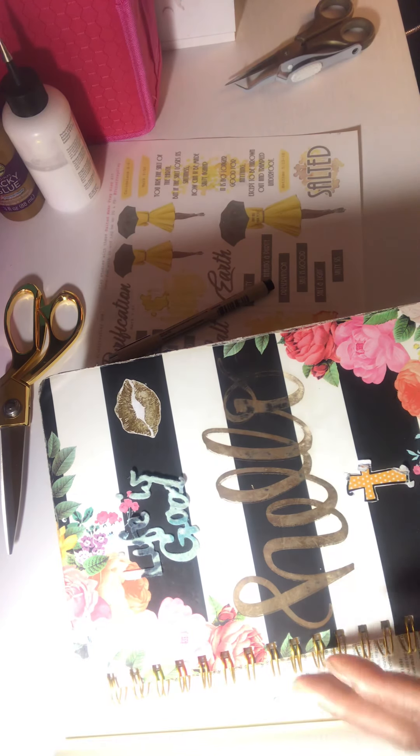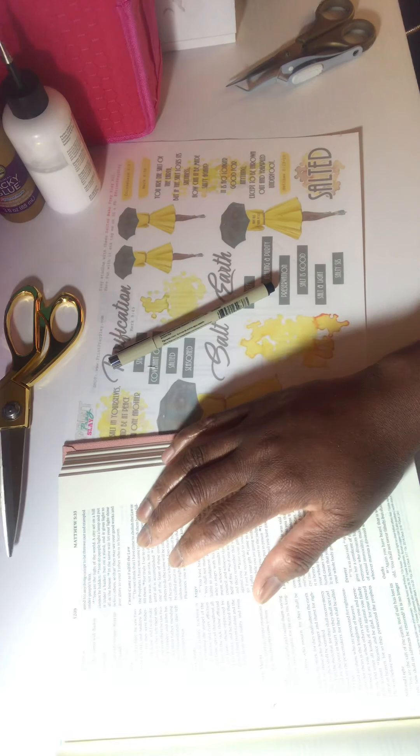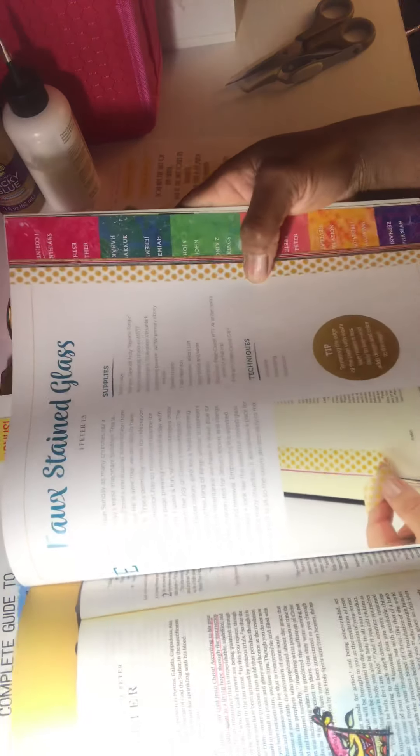I am going to actually journal in my Bible — I've been wanting to do this. I have bought books for it and I've been reading up on it. These books show you different and fun ways to spend time in the word and make it fun and relaxing. I'm not going to talk too much because I want to get into showing you guys this journal entry. I hope it's not too long and I hope you enjoy it.